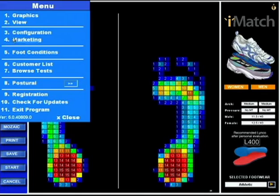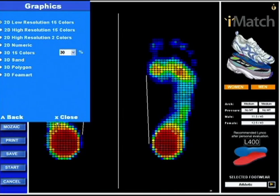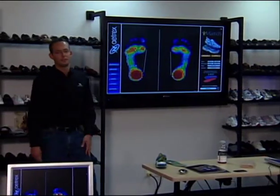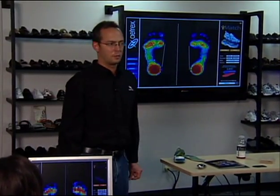We're going to demonstrate this. You have to put it in graphics 2D low res — click on the menu, configuration, graphics, and go back to this viewing. Tell me when you're with me.